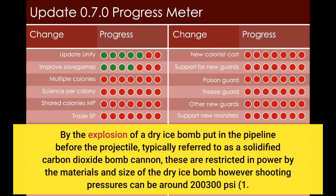The third is by the explosion of a dry ice bomb placed in the pipeline before the projectile, typically referred to as a solidified carbon dioxide bomb cannon. These are restricted in power by the materials and size of the dry ice bomb; however, shooting pressures can be around 200 to 300 pounds per square inch.